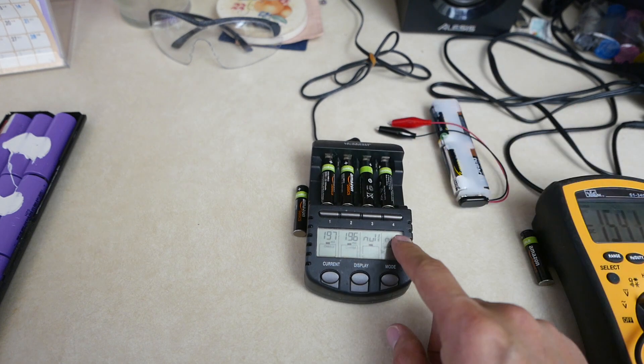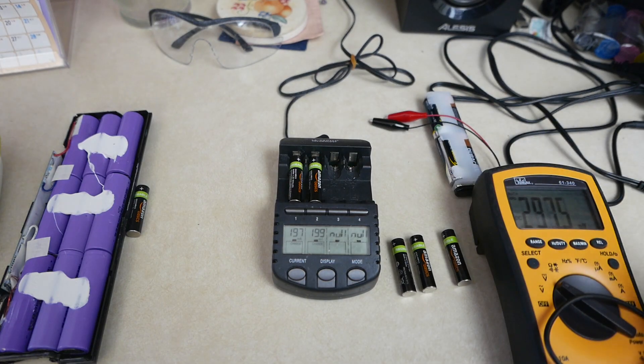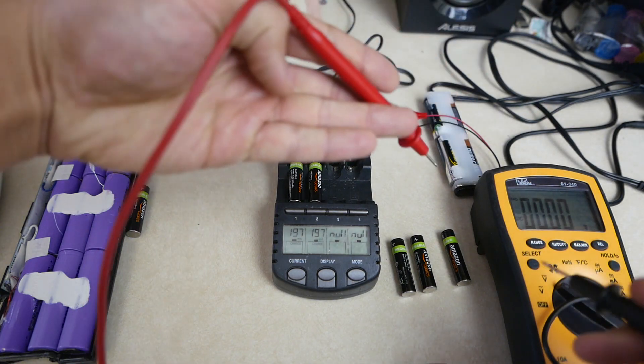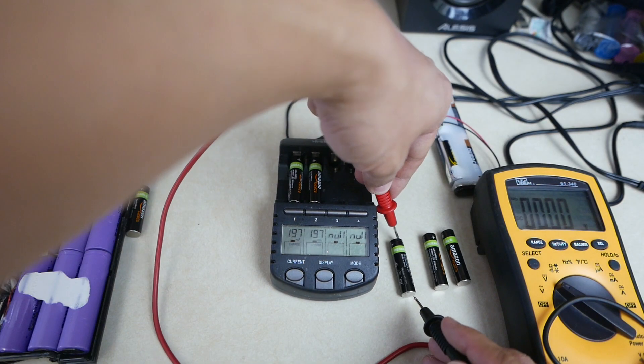I have this multimeter set to volts. If I measure these dead batteries, I'm getting zero volts on both of them, as you can see right there.